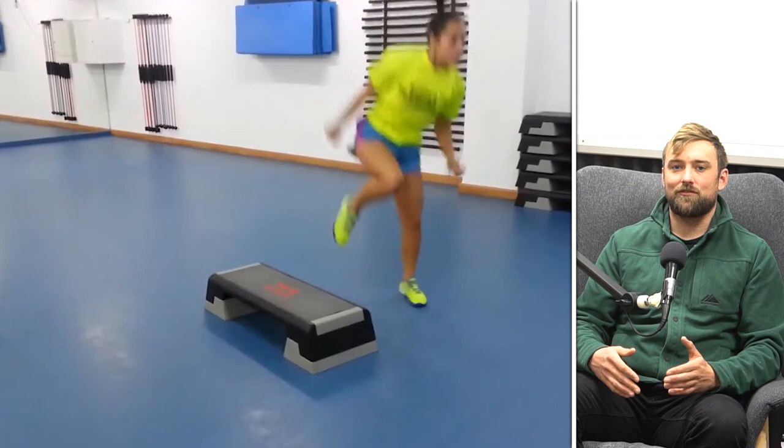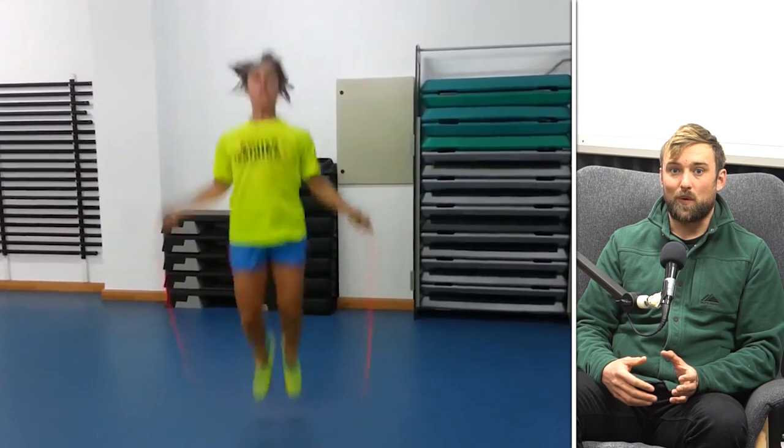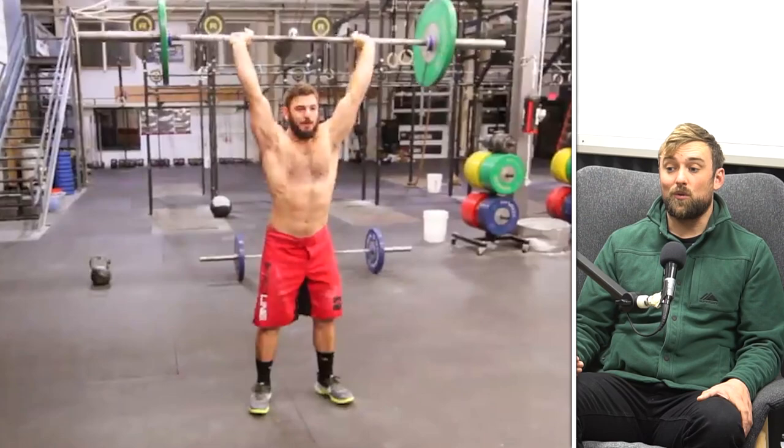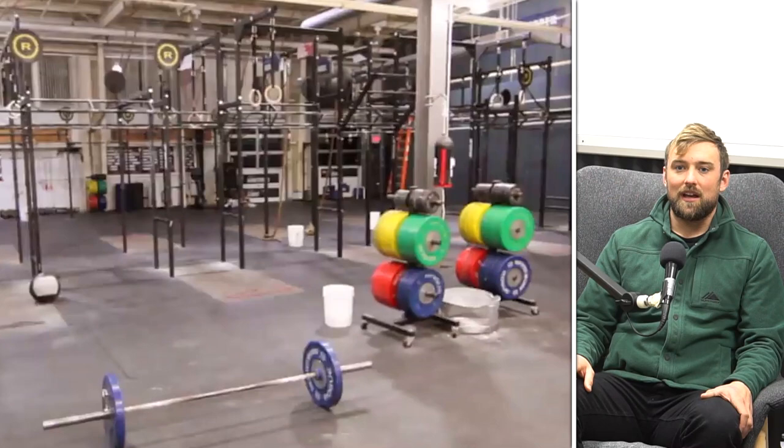Tabata is the common training method of high intensity interval training where you'd have a high output for 10 seconds, then rest for 20 seconds, doing multiple rounds — or as many know it, 20 seconds on and 10 seconds off. It was made popular by CrossFit maybe 10 or 15 years ago. Coach Tabata, the original coach who came up with Tabata, is a Japanese speed skating coach.